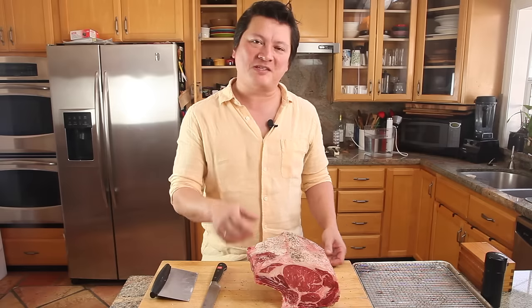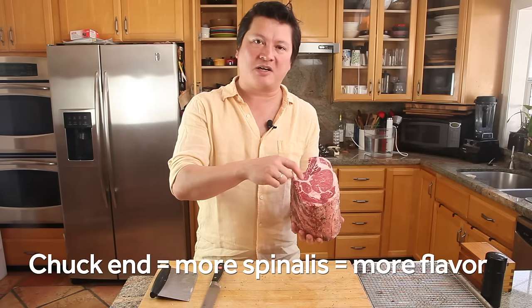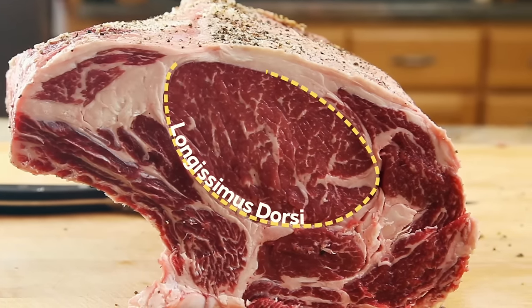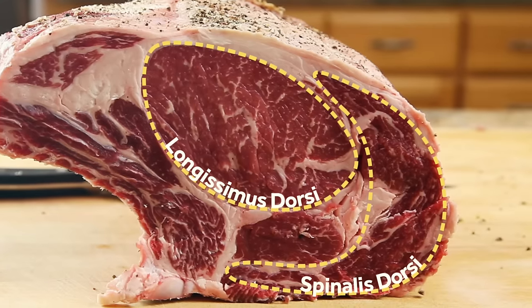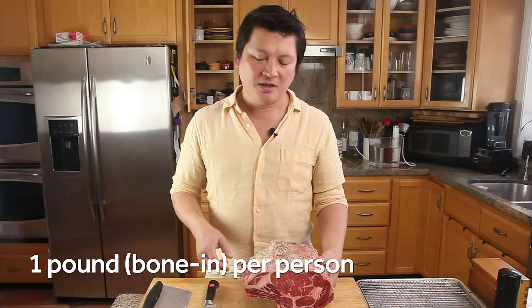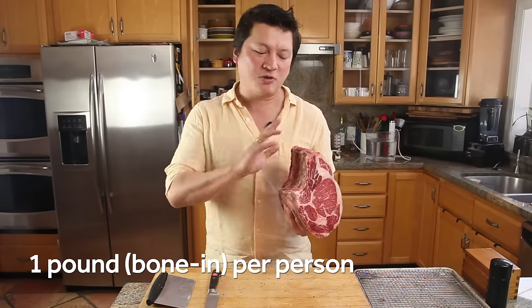If you can, ask your butcher for a piece of prime rib from the chuck end — that's the end that's going to have a lot more variance in the musculature. You have the small eye of meat, the longissimus dorsi, which is nice and tender but not very flavorful. Surrounding that is the spinalis dorsi, and that is the most flavorful part of the prime rib. You're going to want about one pound of bone-in prime rib per person, which works out to about two to three servings per bone.